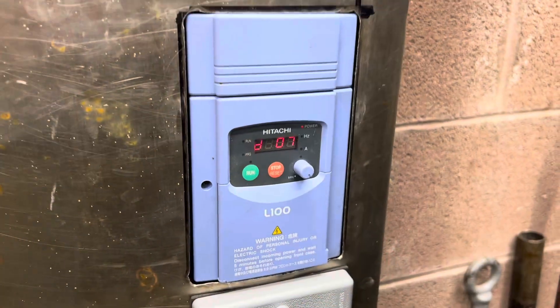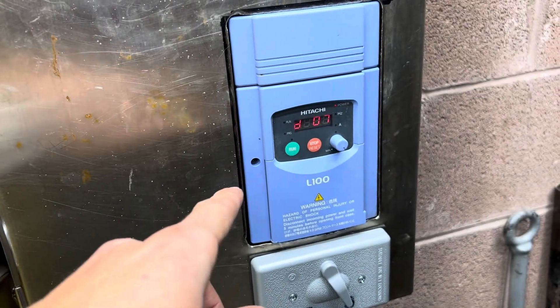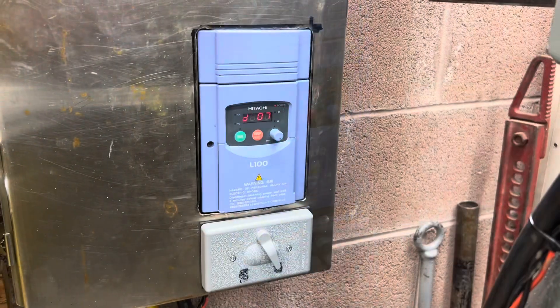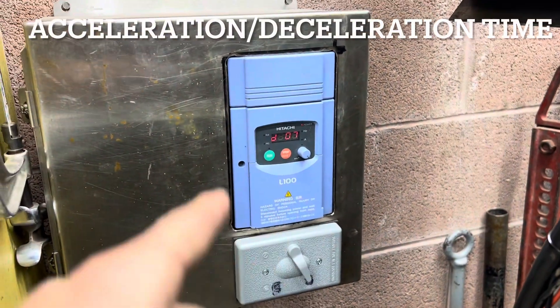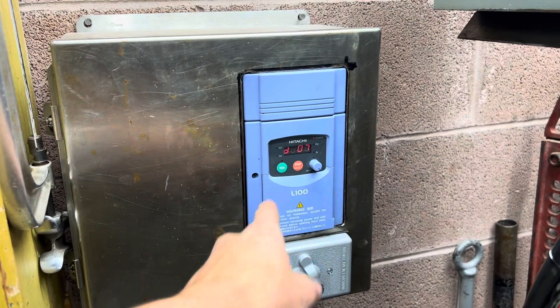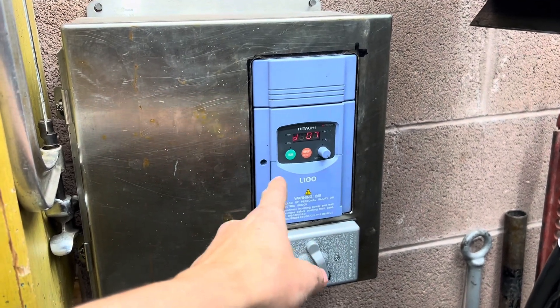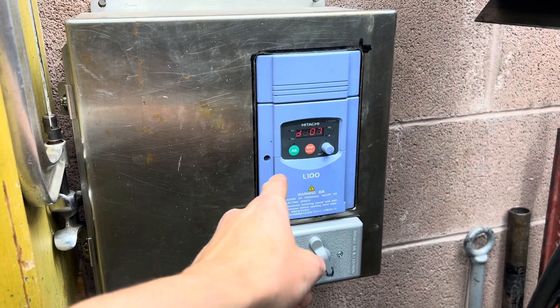Now I'm going to be honest with you, programming these things is not easy. I would recommend using a manual and the help of ChatGPT. One thing you're going to want to set up is your ramp up and ramp down — that's how fast this inverter will go from zero hertz to 60 hertz. This adds to the smooth startup and smooth decel of your motor.